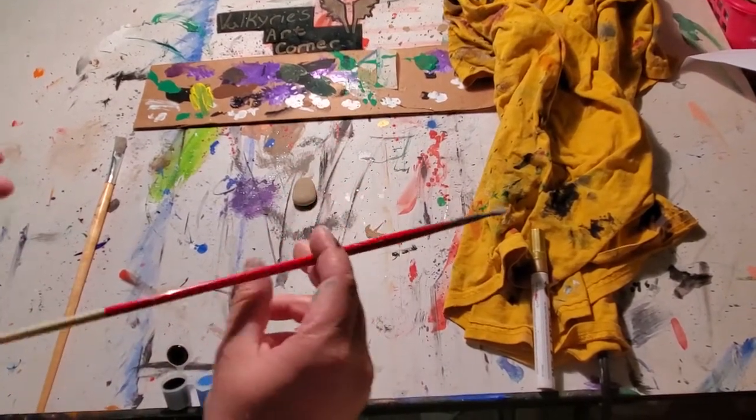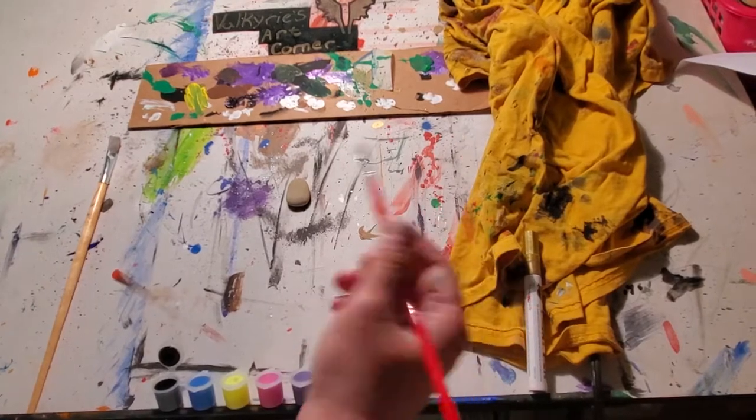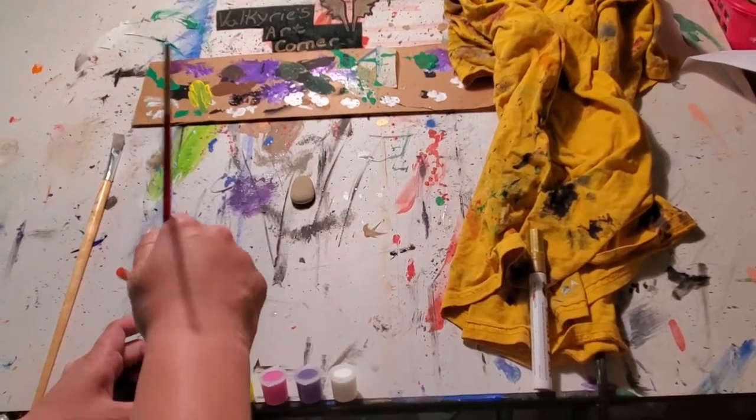So what we're going to paint on the rock today is a galaxy. It's going to take a couple minutes or so to dry, so we're going to go ahead and get into doing that.